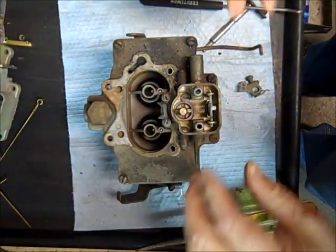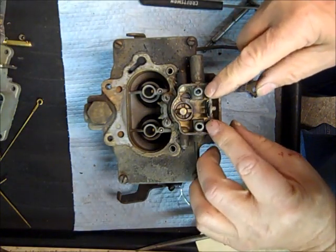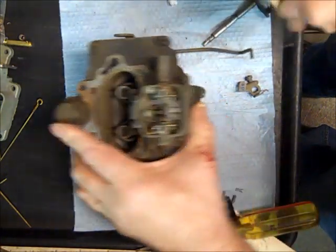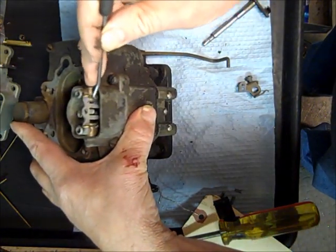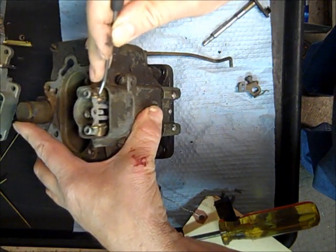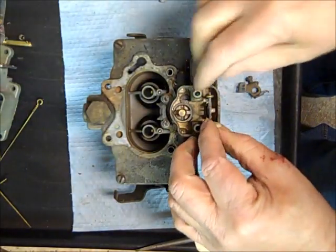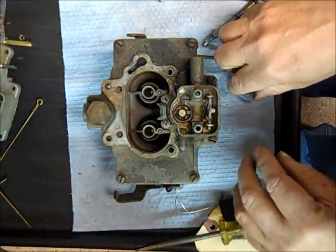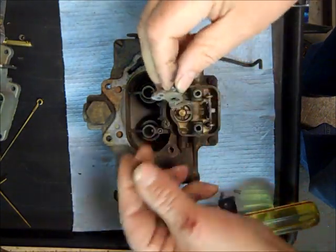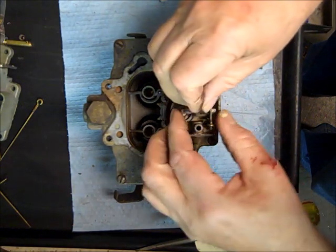I would put the metering rods in here. The metering rods have a little spring — don't lose this spring because you can't buy these, at least not that I know of. They clip to the metering rods and kind of hold them together. So here we go — of course it would be cleaned up, but you see this little arm fits into the metering rods like that.